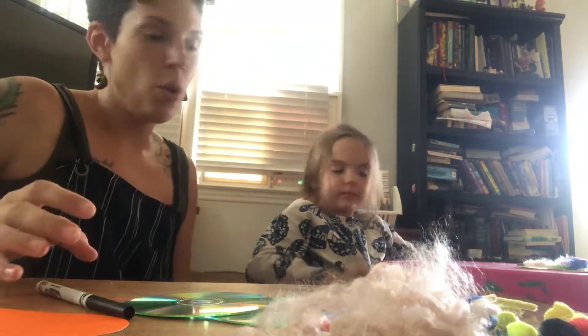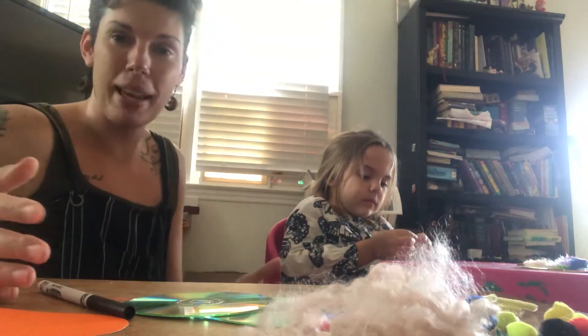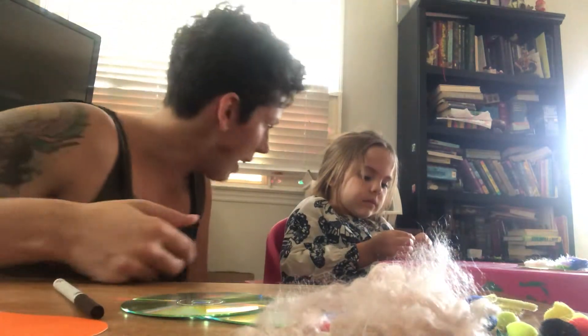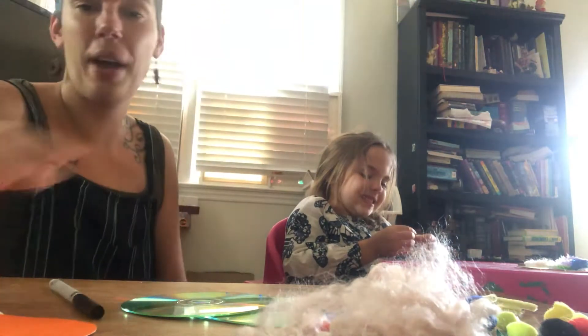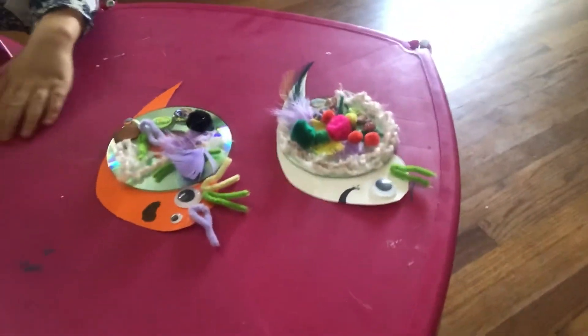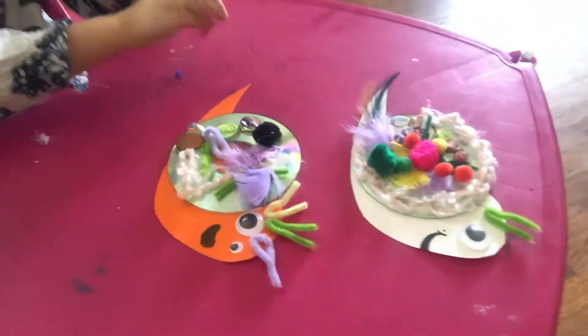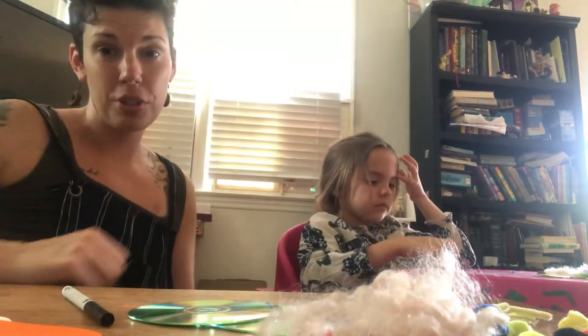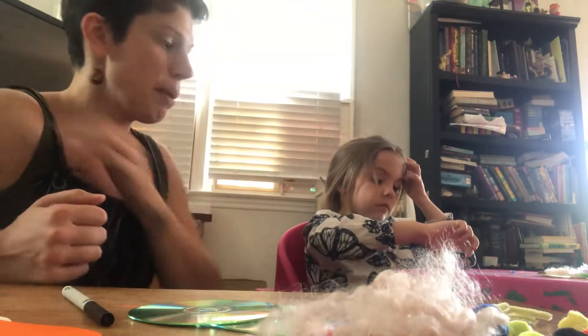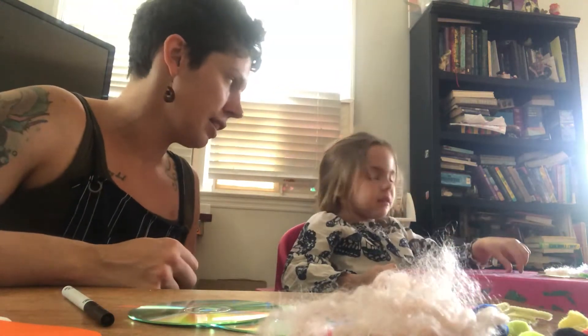First we're going to show you the snails that we made, and then we're going to show you the steps that we took to make them. There they are. AJ's snail is orange and my snail is white. We can't pick them up right now because their glue is not dry yet. That's the thing about Elmer's glue — it takes a long time to dry. This might be something we need to leave overnight, right AJ?